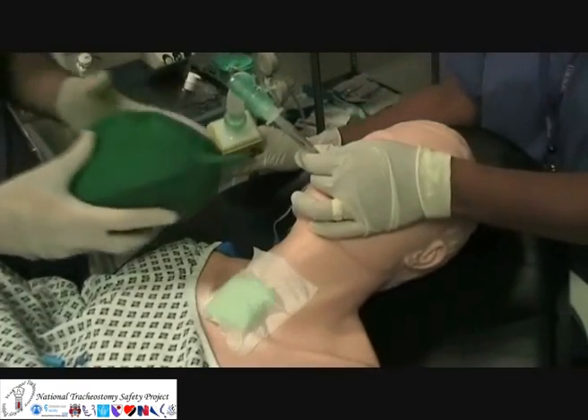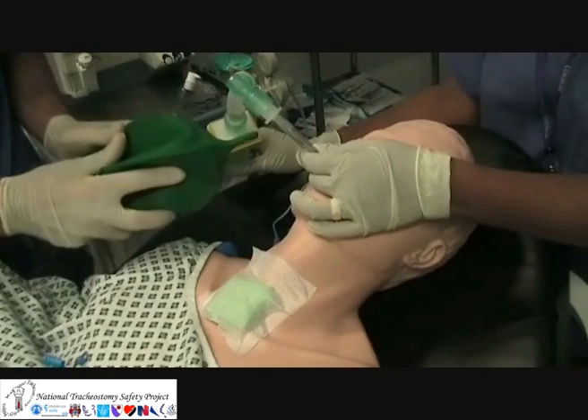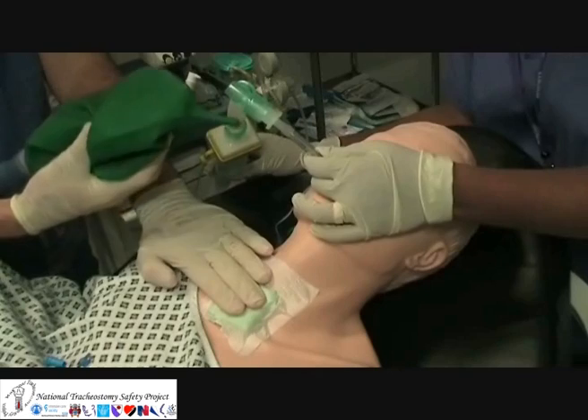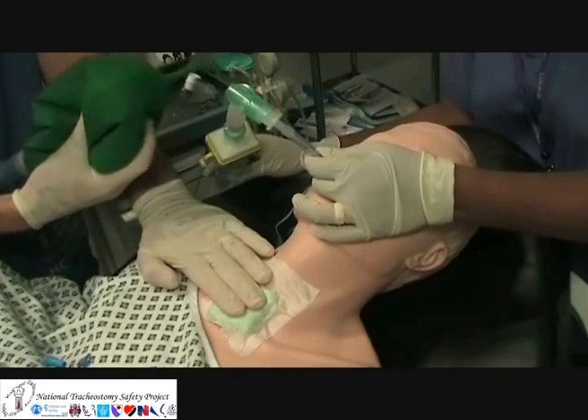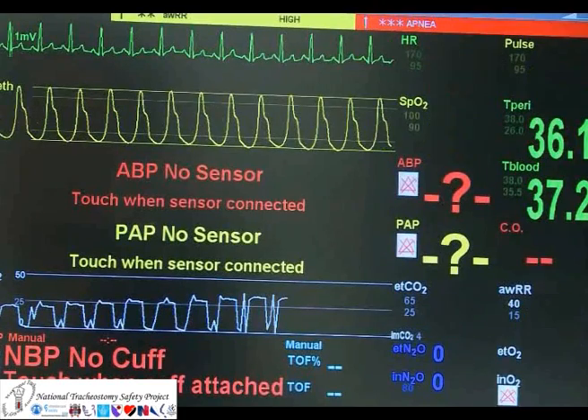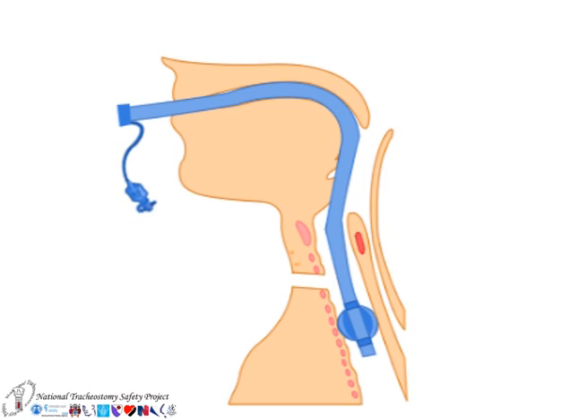If you use an uncut endotracheal tube, then the tip of the tube and the cuff can be advanced beyond the stoma, which will allow effective ventilation. Be careful, though, not to advance the tube too far, which could result in endobronchial intubation. Clinical signs and capnography will confirm correct placement.